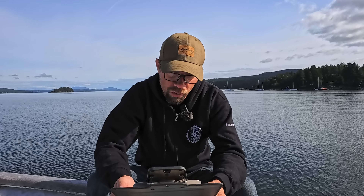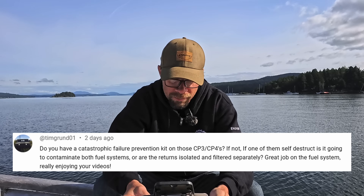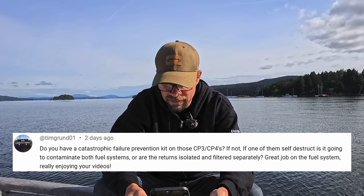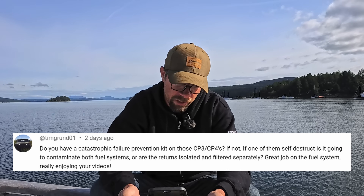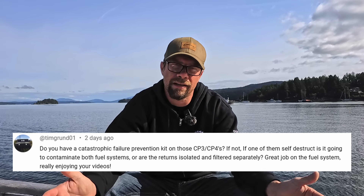Question from Tengrando1: Do you have a catastrophic failure prevention kit on those CP3s or CP4s? If one of them self-destructs, is it going to contaminate both fuel systems? I do not have any sort of failure prevention kit. These are the CP3 pumps, and they're not really known for their failures — the CP4s are the ones associated with that catastrophic kill-everything mess. To answer more succinctly: no, I don't have filtration, and yes, the engines can be run off the same setup. I am going to be altering some things to separate the engines from day tank to day tank, so they will have the ability to be isolated.